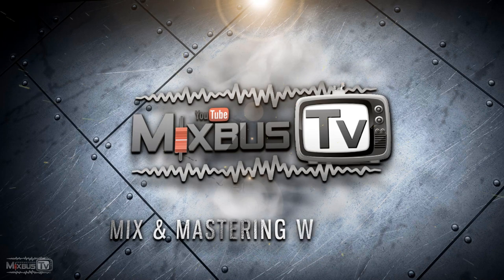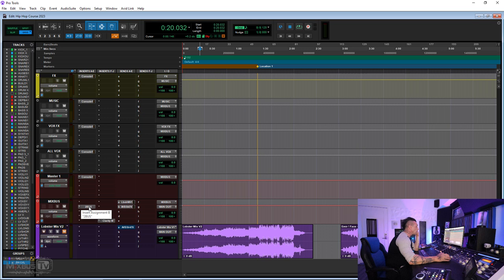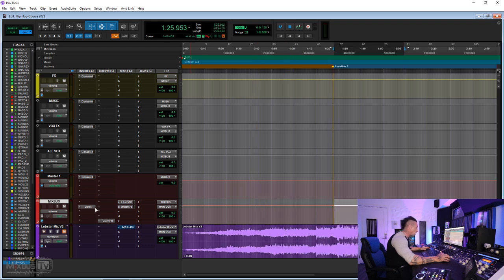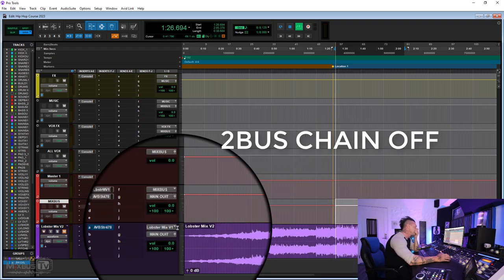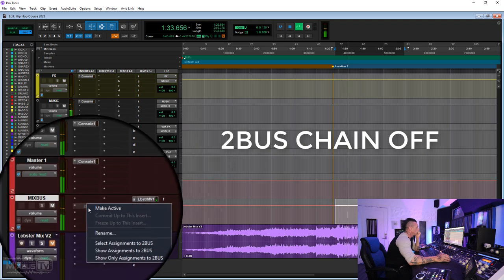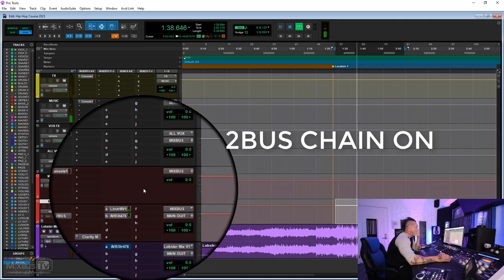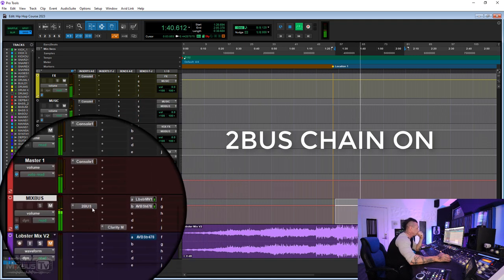Now we have our two-bus processing. Before telling you what I have, let's bypass it so you can hear without it. I'm going from the drums again because it's more obvious. Let's bypass it all together — this is how it sounds without any two-bus processing.